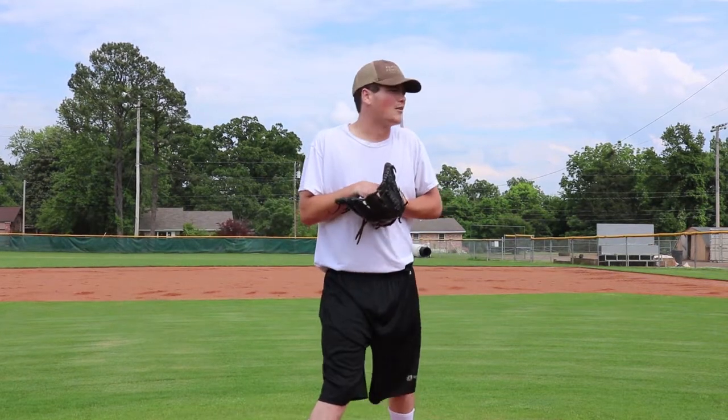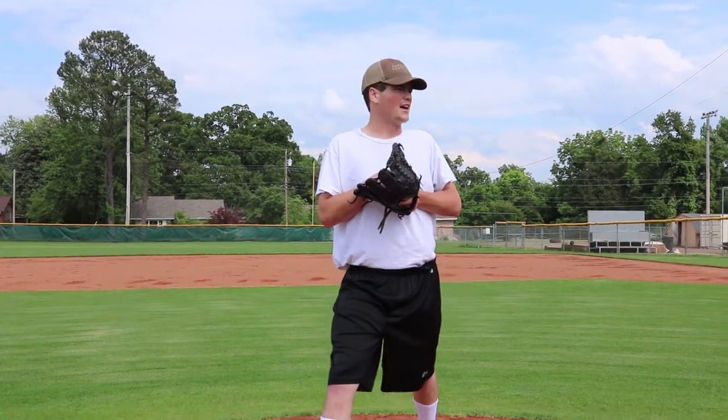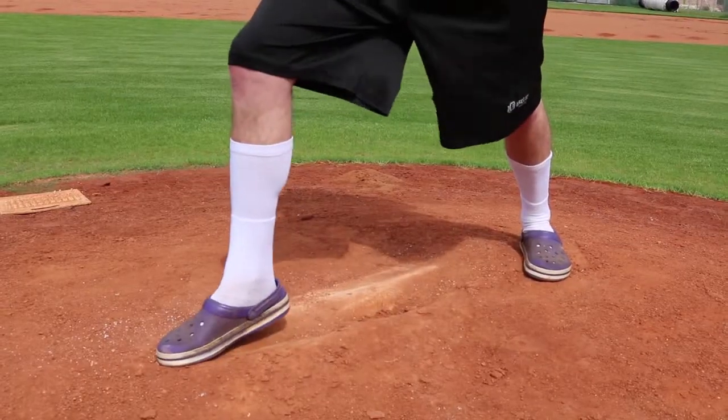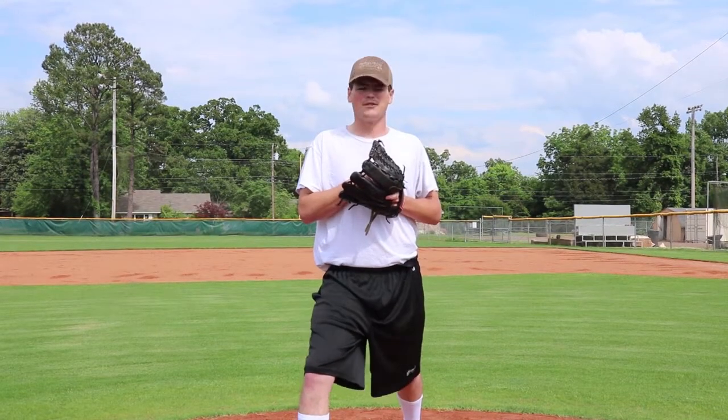And then you're going to come way out here — I mean like way out here. Let them know that you're serious. And then when you're up there, you just got to pump your foot. Pump that foot real good, get a lot of power behind it. That's where all your power comes from — it's from this pump.